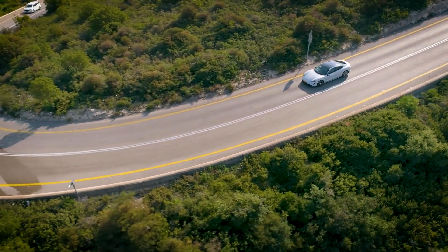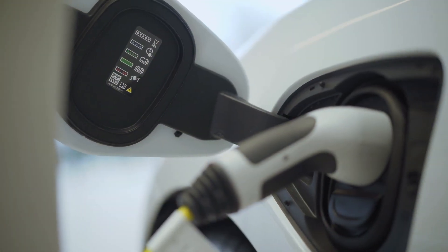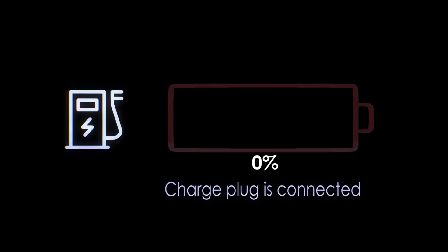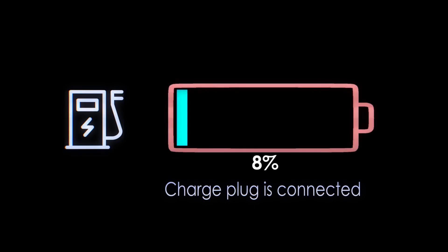A 120 volt outlet on a dedicated circuit is enough to charge an electric vehicle. Unfortunately, the charge will take a very long time, sometimes up to three days.